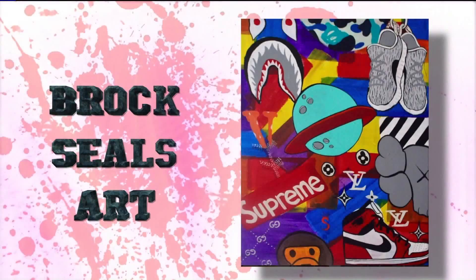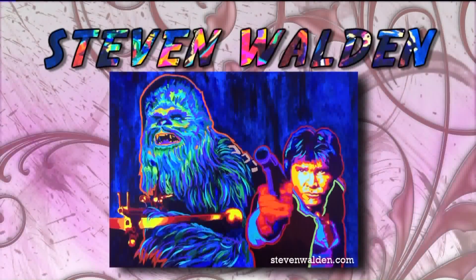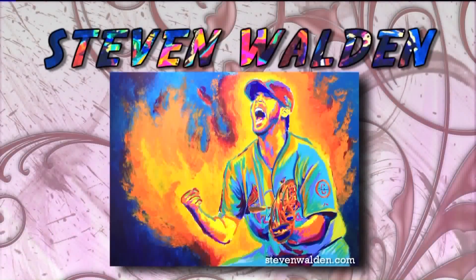Coming up next: art on the wall and art in your tummy — the tasty art show at the Mad Art Gallery. Then, bringing art to the kids, the visiting art series happening this weekend at the Magic House in Kirkwood.